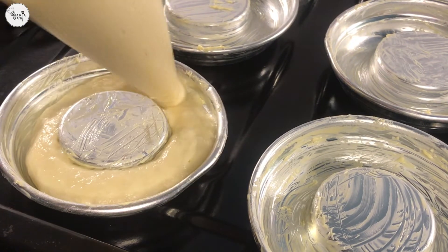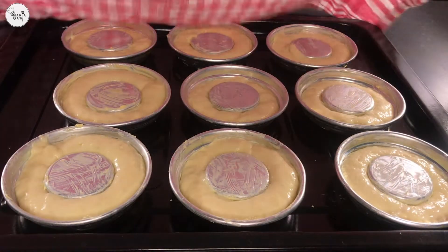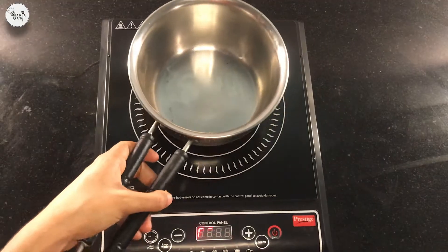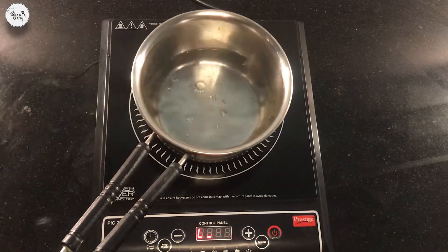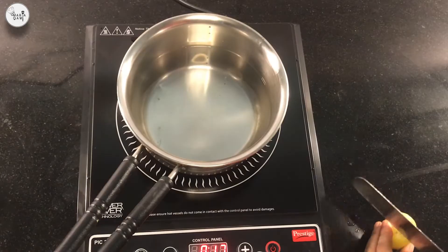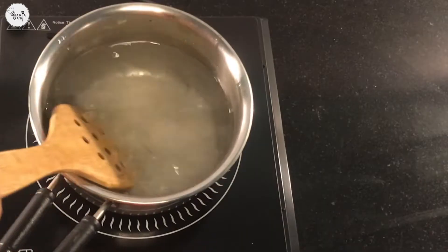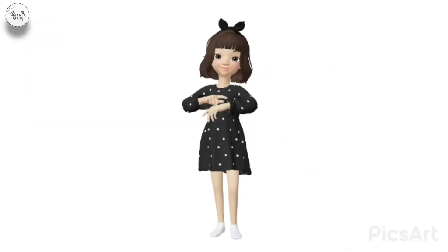The batter we prepared is for 15 savarin molds. When they are ready, cover them up for 30 minutes. Meanwhile, let's prepare our sugar syrup. Start by heating 3 cups of water, add a teaspoon vanilla essence, squeeze in some lemon juice, add a cup of sugar, and bring it to a boiling point.